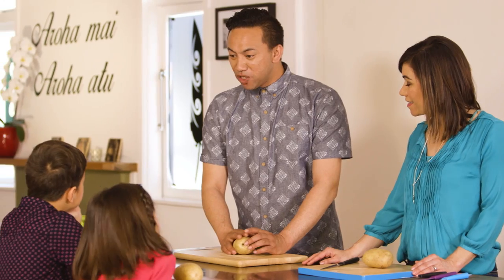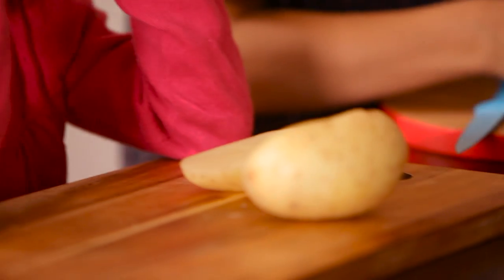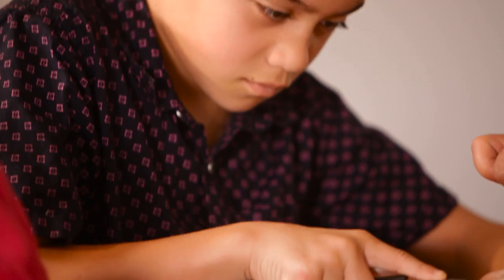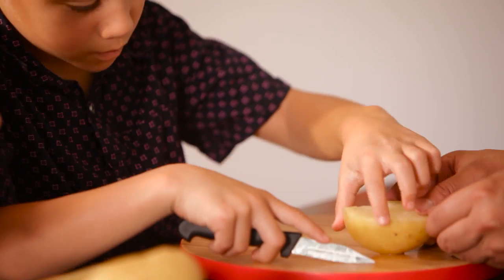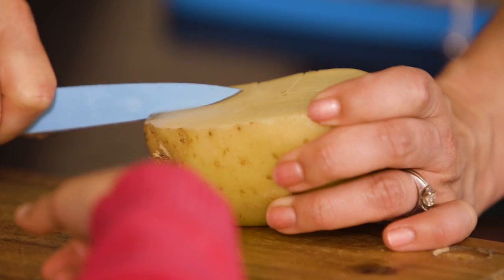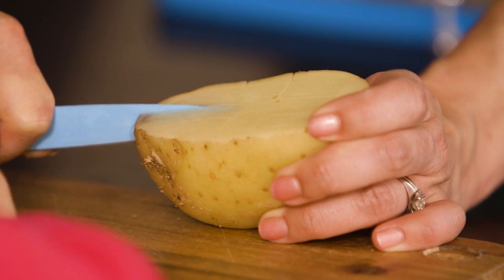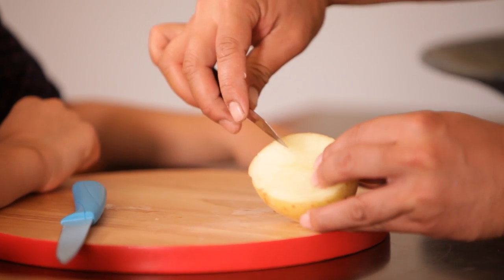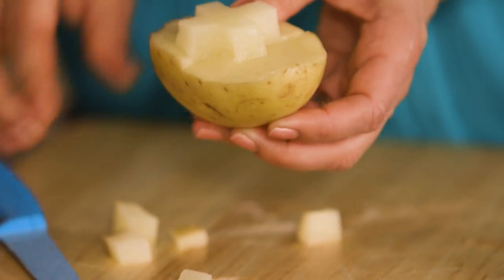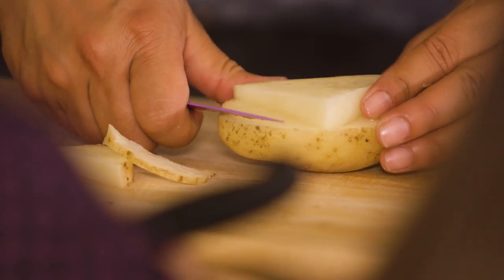We need to cut our riwai up into the shapes we're going to use. I want you two to mahi mai he ripika — make a cross. So we'll learn how to use our knife. All right, ka pai. Does it have to be quite deep? At least the depth of the knife. Now the big reveal — the toinga. What I'm going to do now is mahi mai he tapaturu, like a chevron. On trend, of course.